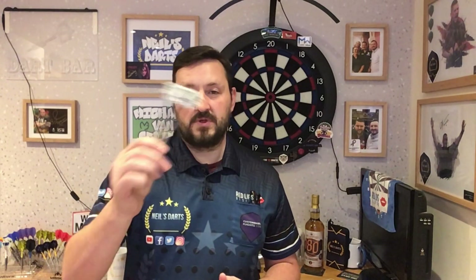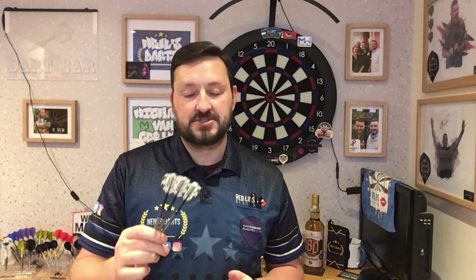The only place I've managed to find where you can purchase these is AZ Darts, and they're $100 at the moment, so you could purchase them there and get them shipped over. I can't see anywhere in the UK or Europe where you can purchase these, but if I do I'll leave it in the description box. Once you purchase your Shot Darts, please go to the Shot Darts website and register your barrels — you get a lifetime guarantee. I can't emphasise that enough — a lifetime guarantee with your barrels with Shot Darts.